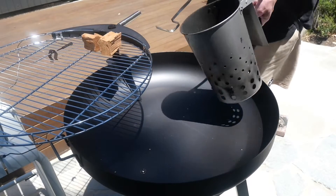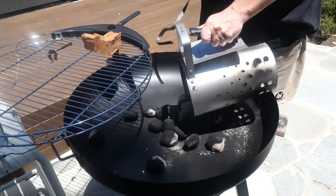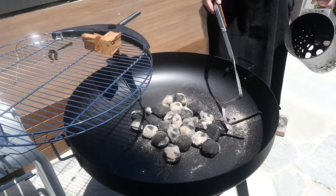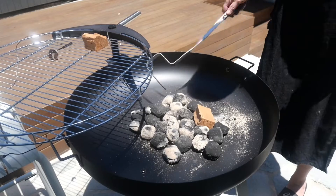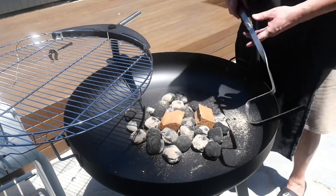Once your coals are warm enough, put them in the barbie. I don't need too many coals — it's only going to be using up a small space today. But what I wanted to do is throw on a couple of cherry chunks as well, just to give a little bit of smokiness throughout the meat.